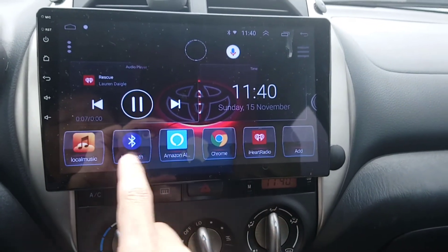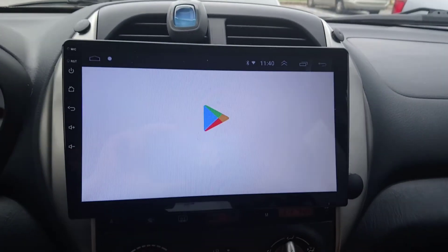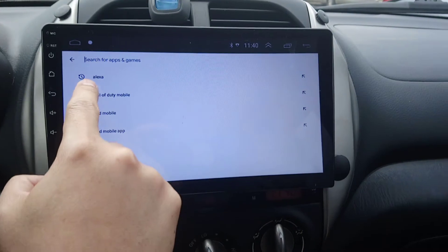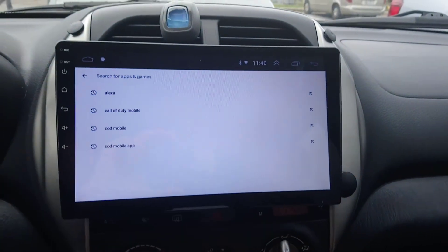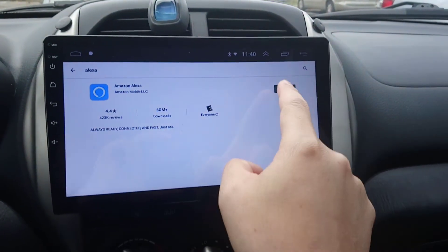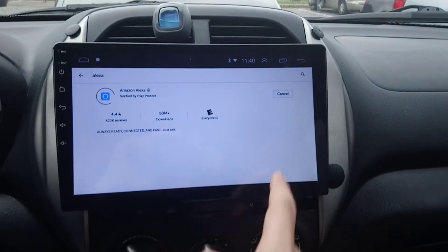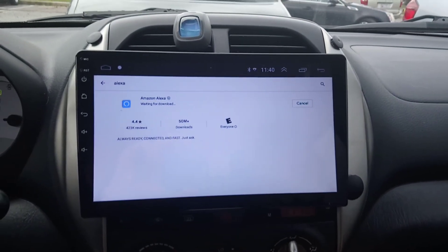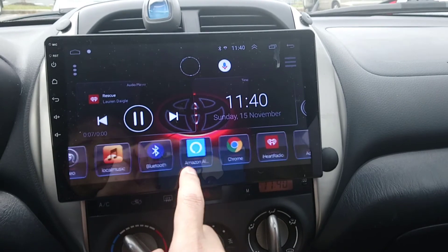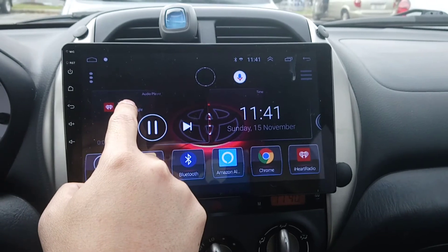Here's how I did it: I just went on the Play Store and searched for Alexa. Instead of 'update' it would say 'install' for you. Mine needs an update, but you just click install or update and it should give you an Alexa app like what I have here.